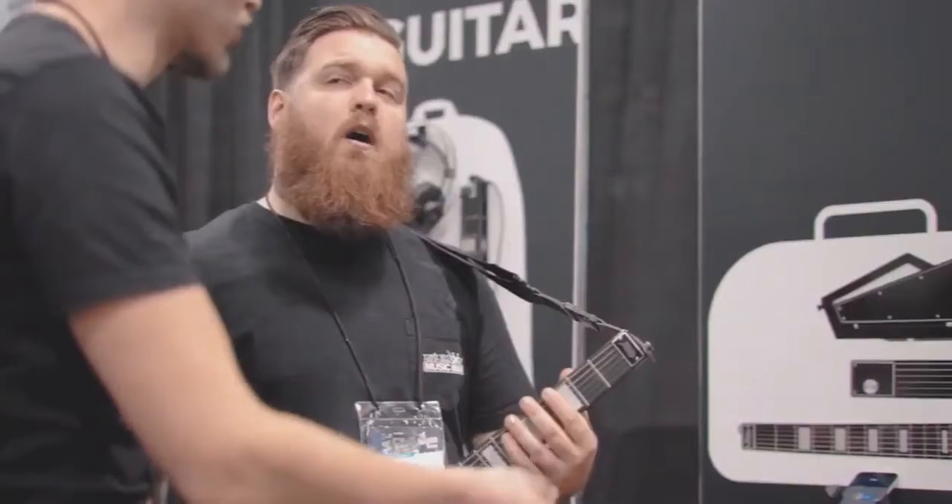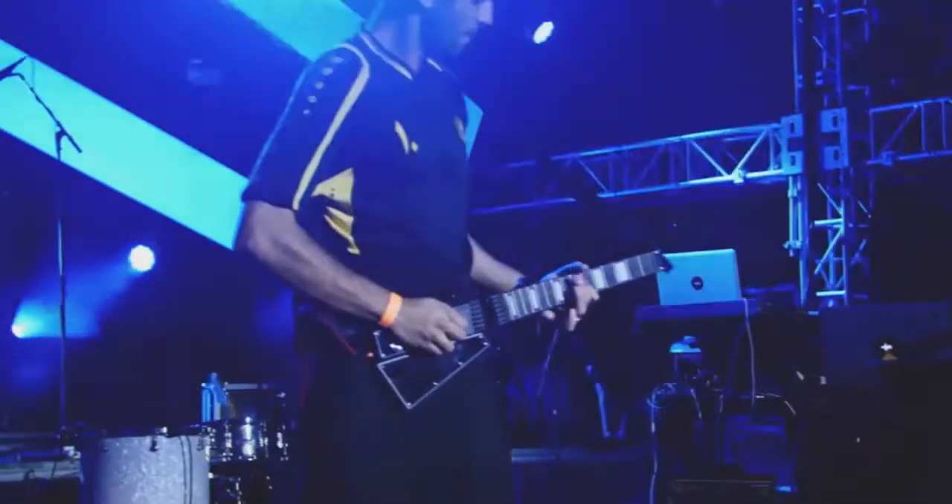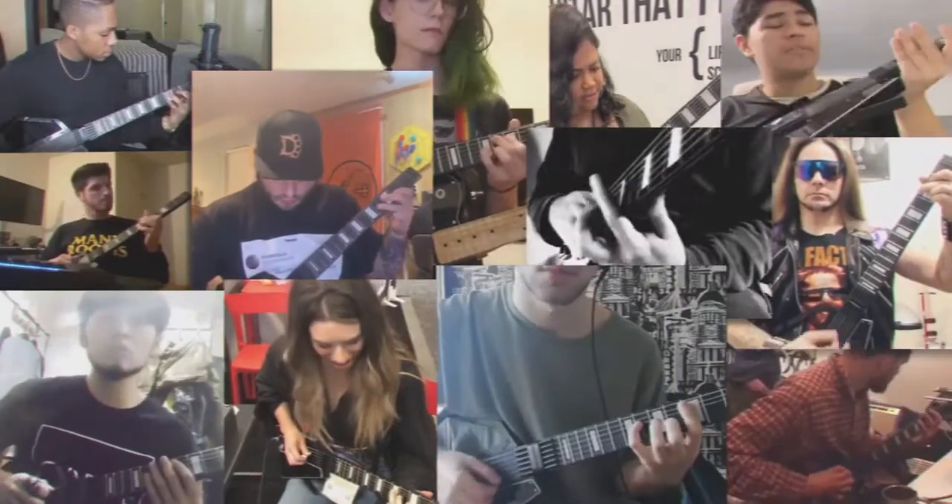Jemmy Evo will help you translate your guitar playing skills into full-fledged music production. We've achieved initial success with the original Jemmy Guitar — a collapsible creative tool loved by professional musicians and bedroom producers alike. Now it's time to evolve with the new Jemmy Evo.